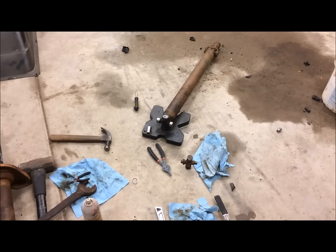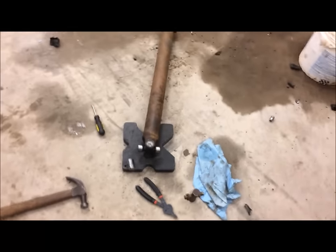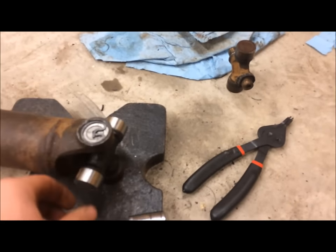I got the new U-joint installed. Getting the old one out was really easy — that took me at most five minutes. But what took probably half an hour or so was getting the new one in.